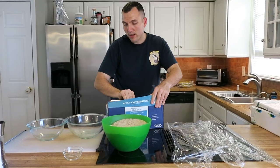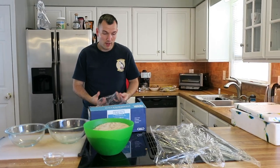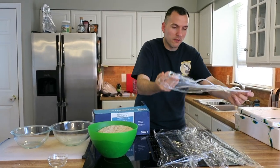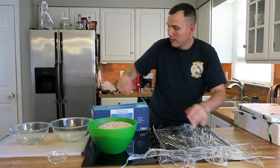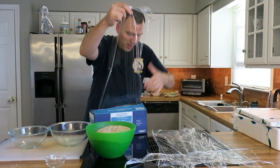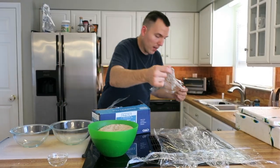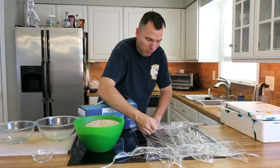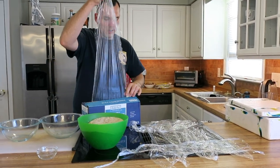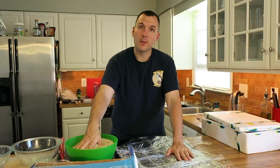I've tried this a few different ways — Ziploc bags, vacuum sealing, and saran wrap. Overall my favorite and most cost-effective is the saran wrap method. This isn't going to be super perfect, but it'll provide enough wrapping to keep all the fish contained and keep the brine on the fish while it sits overnight or however long you're going to brine it for. So I've got my saran wrap down; now I'm going to add my brine.